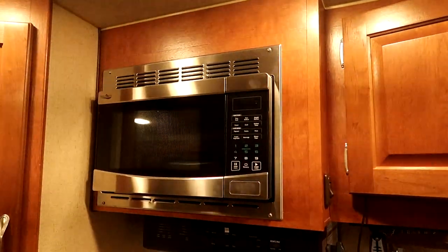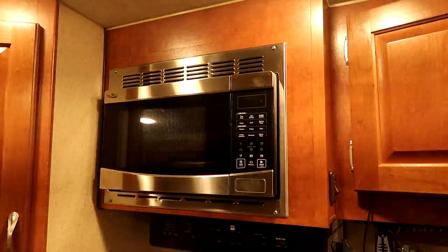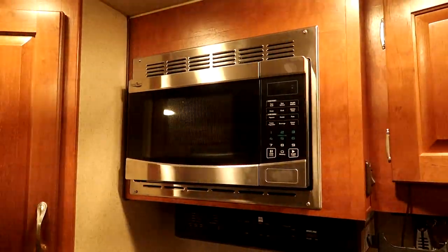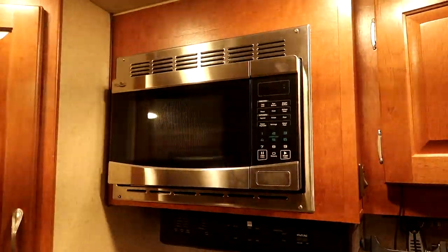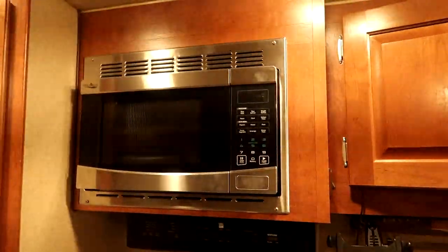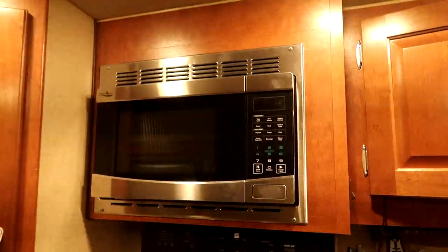When I have my RV stored at home I leave it plugged in all the time, so there's absolutely no reason to have the microwave powered up constantly in that scenario. That's another good example of where that switch is useful.